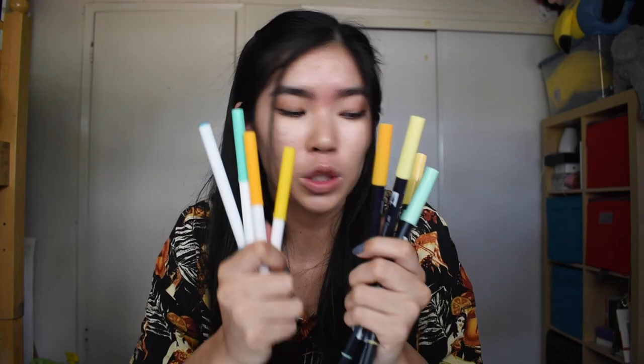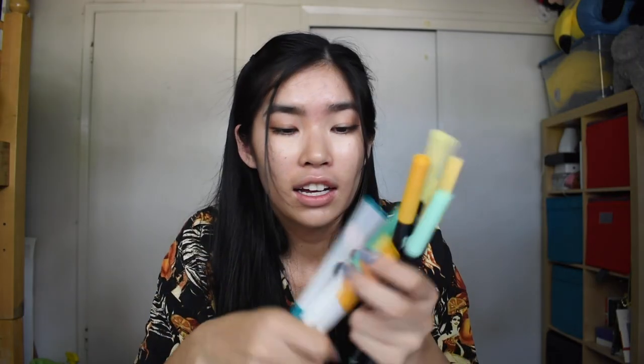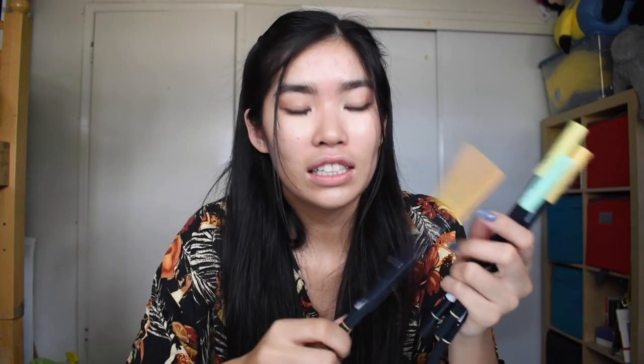Now we're on to the marker and pen portion. What I'm going to be using today are my Tombow markers and my Crayola super tips. These are my trusted bullet journaling utensils — well, utensils refer to like forks and spoons, but you get the idea. These are the colors I'm going to be using. I'll just link everything below.